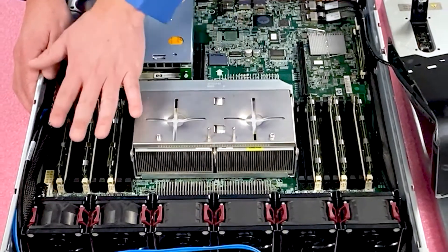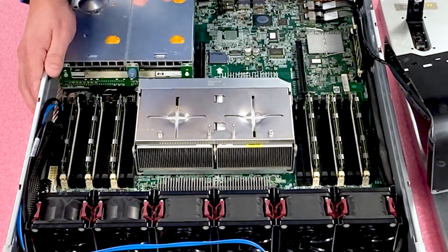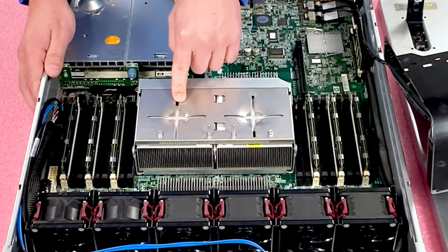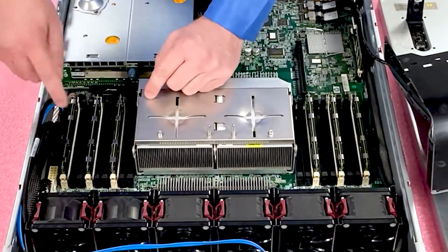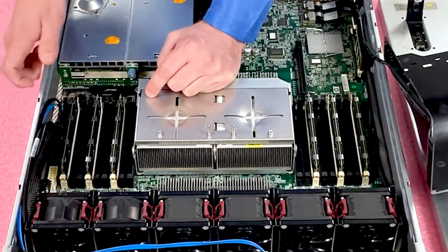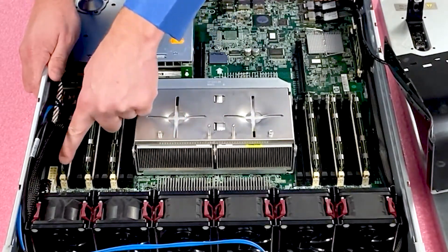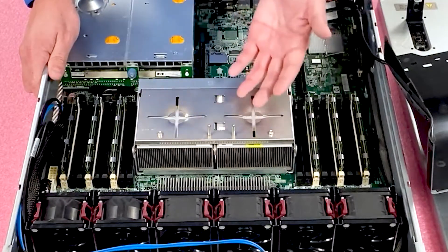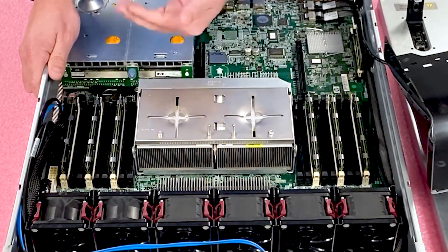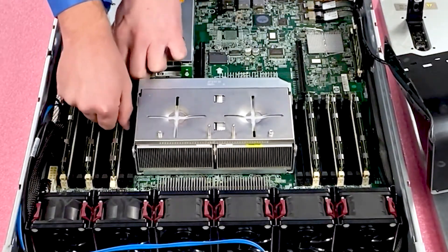There are nine DIMMs per CPU, which translates to three DIMMs per memory channel with three memory channels total. By HP's color coding, the first DIMM in each channel is white, and the pattern goes white, black, black — repeated three times across the nine slots. Right now with only three DIMMs installed, each one goes into the white slot. If you're not maxing it out, you just need to make sure you start at the beginning of the channel. In this case we're removing the existing modules and going from 24 gigs to 288 gigs — a pretty massive increase in performance for this customer.